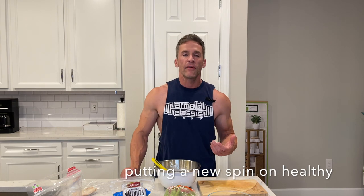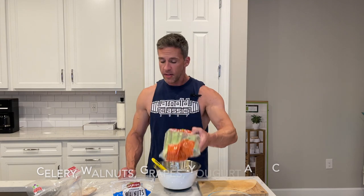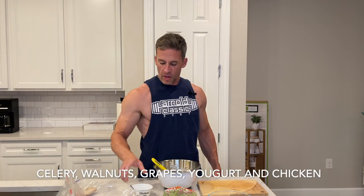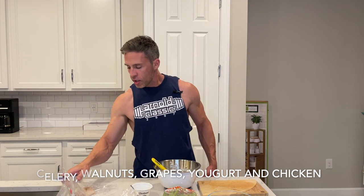I learned this recipe from a friend a couple of years back and figured I'd share it with you guys. Here's what we need: some celery, some chopped walnuts, some grapes, a Chobani fat-free yogurt, and a couple of chicken breasts.